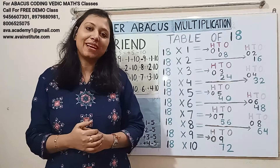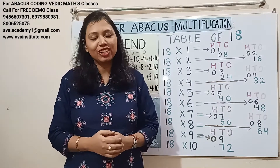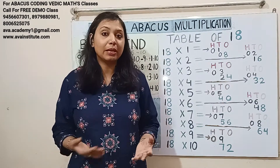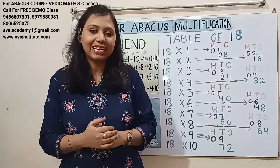Hi guys, welcome back to my channel. This is Finger Abacus Multiplication Class 12, and in today's class we are going to learn how we can do the table of 18 in fingers within seconds without learning it.